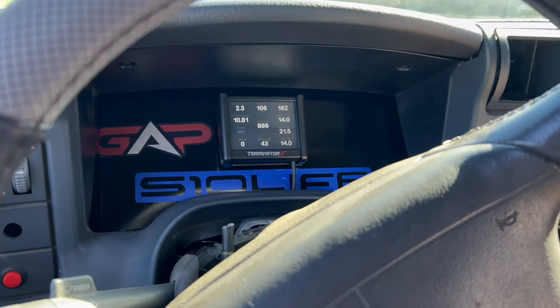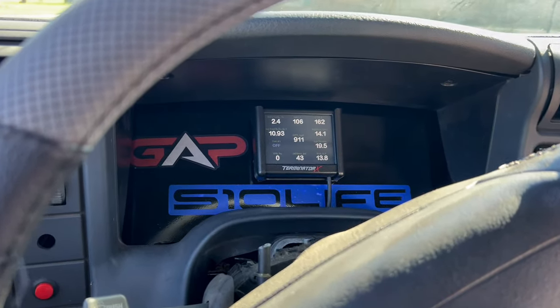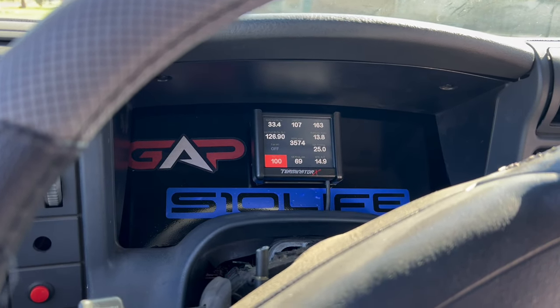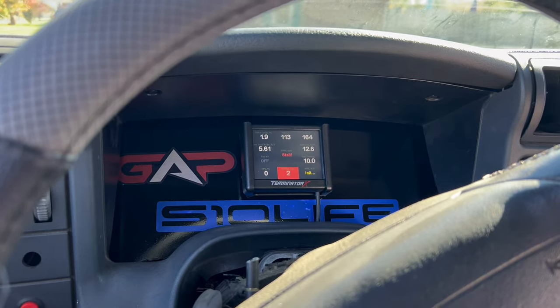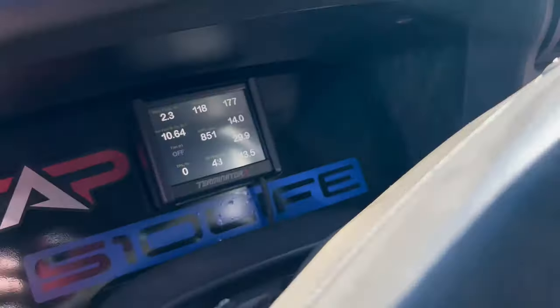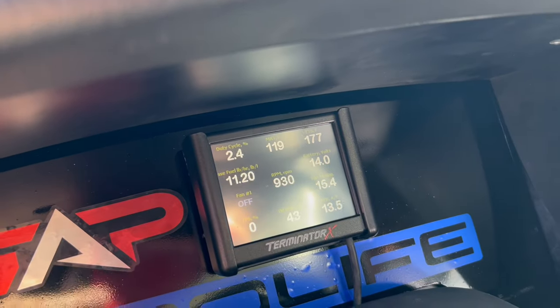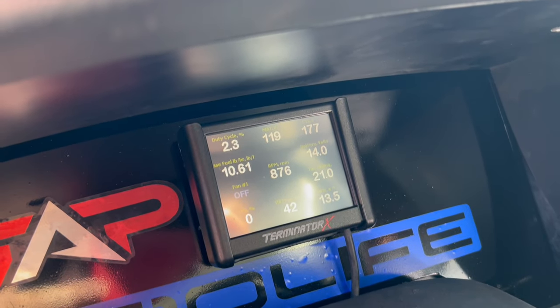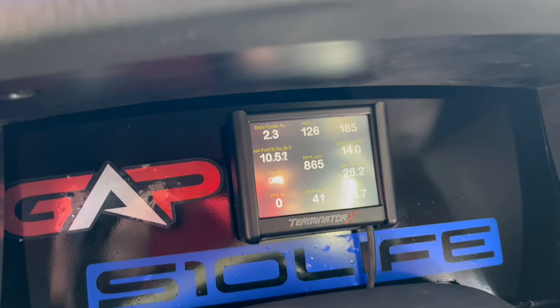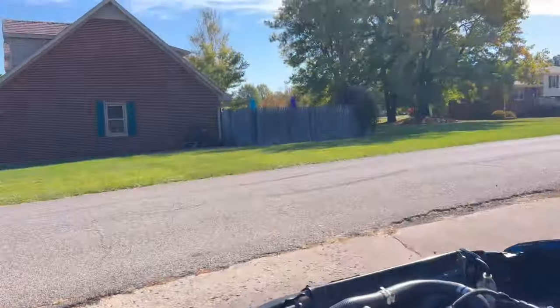We're going to do a two-step check, make sure my trans brake is working. Yep, she's working! We're at 177 degrees — my fans should kick on around 185. Apparently they're off. They should be on — and they're not.